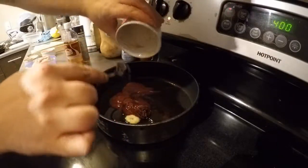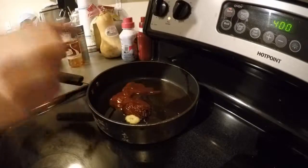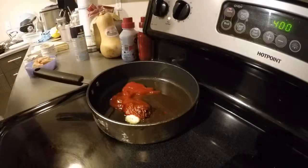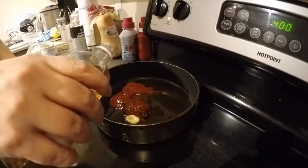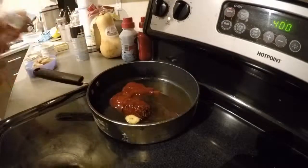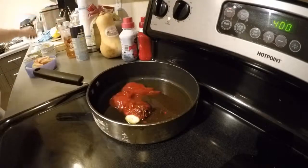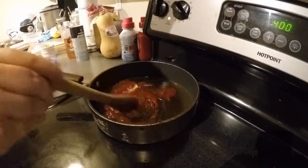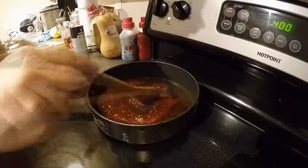Corn syrup adds some sweetness, but it also makes it shiny. And everybody knows shiny stuff is better. You know what else you want to put in there? Some apple cider vinegar. Why? I don't know. Why not? I got it, might as well put it in there. Heat it, stir it up, make it all nice and good looking. It's going to look red. Duh.